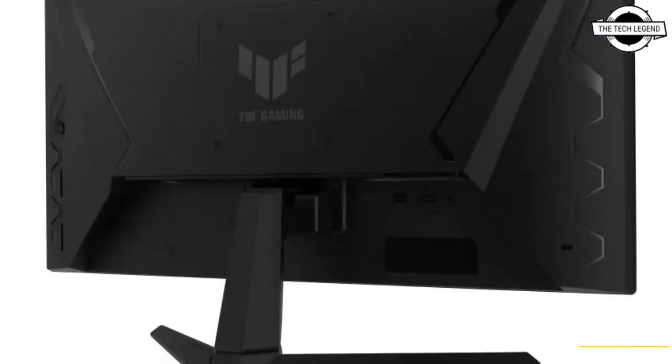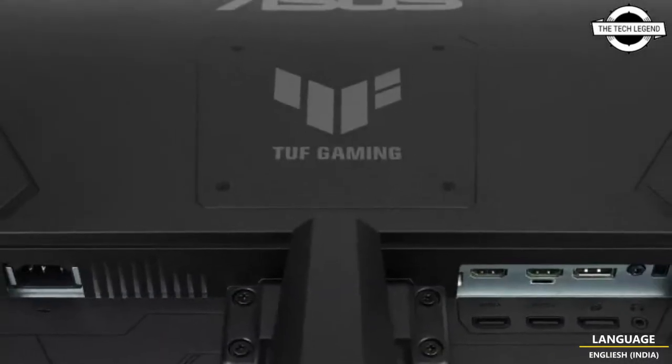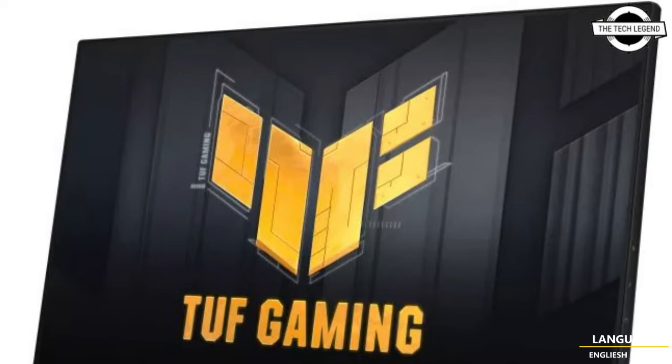ASUS announced the 23.8-inch Full HD Gaming monitor, the TUF Gaming VG249QM1A, with an overclocking function that pushes the refresh rate to 270Hz.